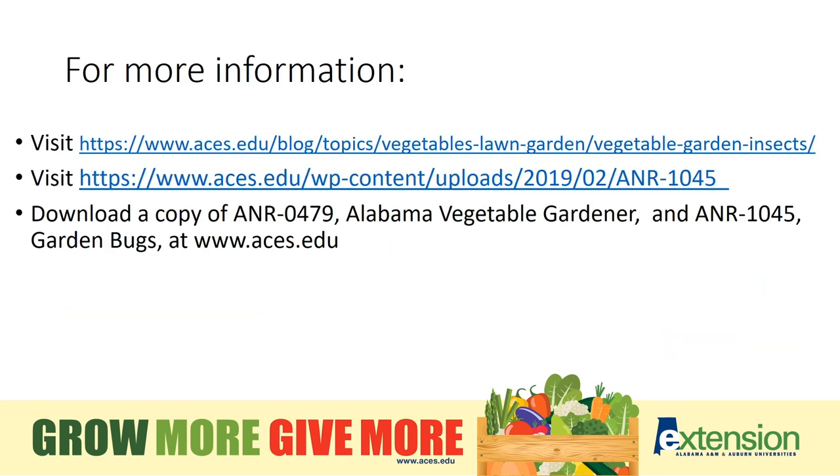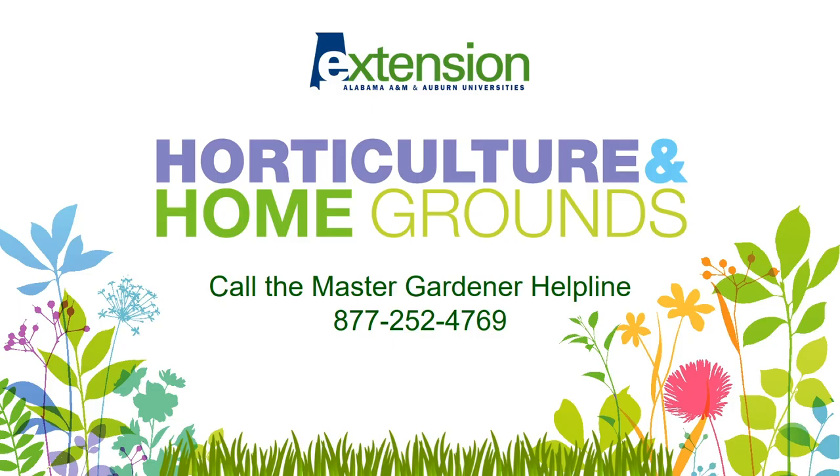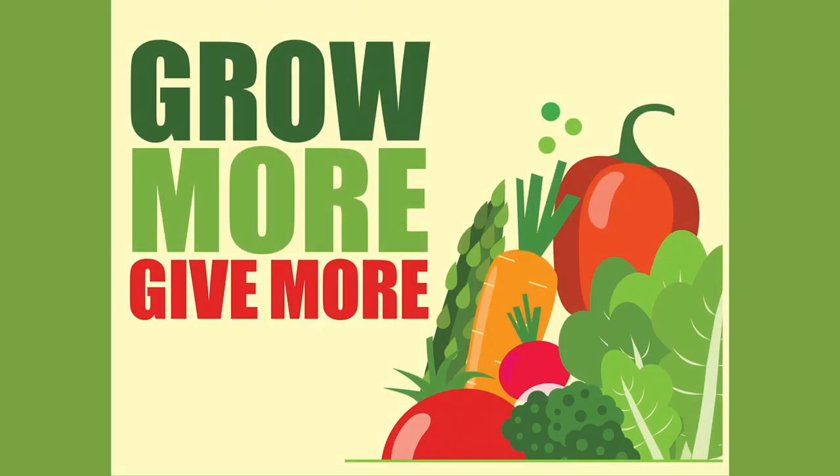We have a lot of resources on our Alabama Extension webpage at www.aces.edu, and there are a couple of publications that will be helpful to you. Don't forget about our Master Gardener Helpline if you need additional help identifying a pest or have questions about your own garden — that number is 877-252-4769.